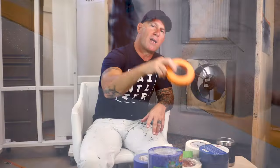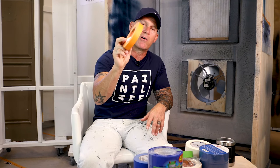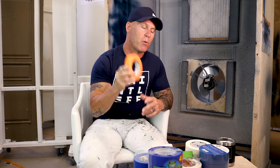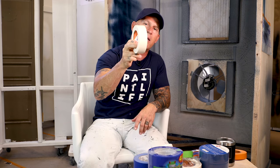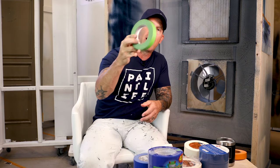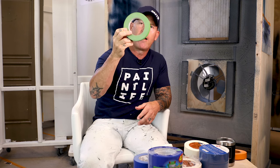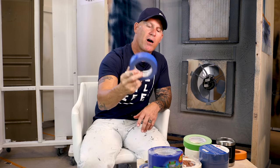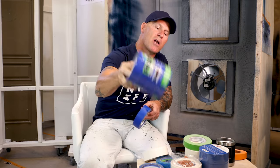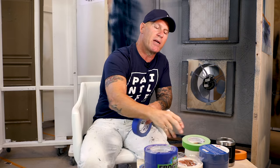I've got multiple tapes here. This is a production tape we use — most production tapes are a three-day release, and we don't like to leave them on for more than a day. This is CP199 from Sure Tape. I've also got yellow production tapes, which also have a three-day release. Then we've got Frog Tape green, which has a 21-day release. I've got a double-sided poly tape we use when doing cabinets — this has a 21-day release. Frog Tape now has a blue tape as well, which has a 14-day release.